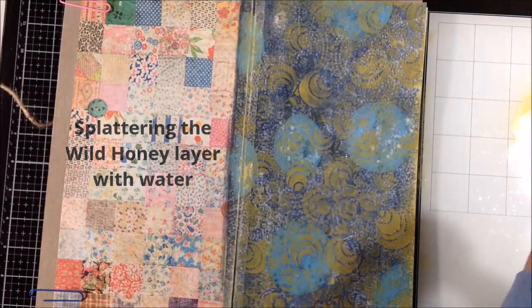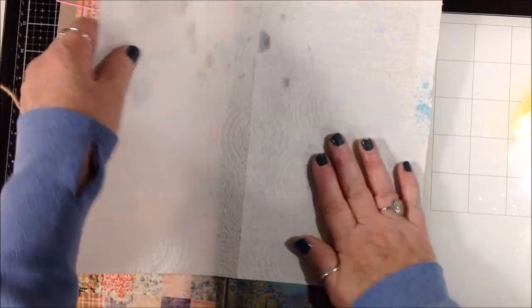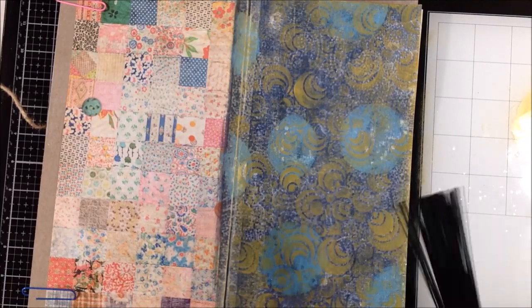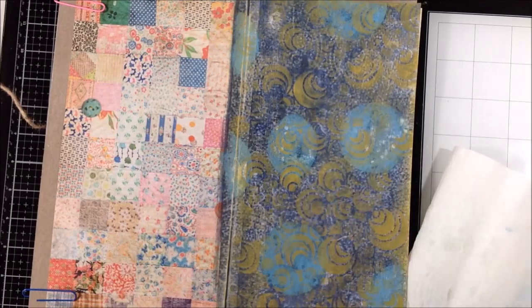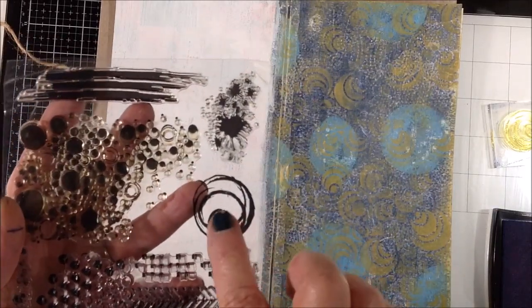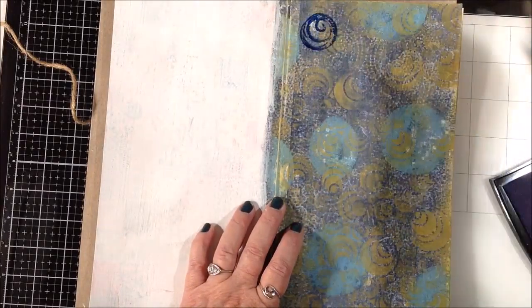I grabbed that spatter brush again and spattered some water over the top of that wild honey paint and let it sit for a few seconds, then blotted it up. It didn't seem to take up much of the paint so I tried it again with maybe a little more water, waited a little longer, and blotted again. I got a little bit coming up but not a ton - I was looking for some spattery marks in those yellow circles but I didn't get any. Now I have this stamp set from one of the Chinese sellers on Amazon - Shorazoo I think it is - with circles.